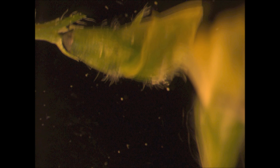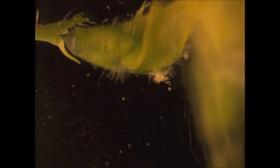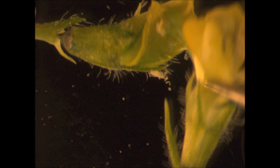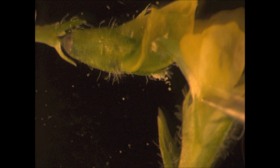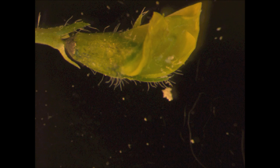To deposit the pollen grains on the stigma surface of the emasculated female flower bud, place the tip of the sexual column — carrying already ruptured mature anthers with pollen grains — onto the stigma surface, and then gently scrub multiple times by wiggling. After this, you can see a tuft of pollen grains deposited on the surface of the stigma tip of the female flower.